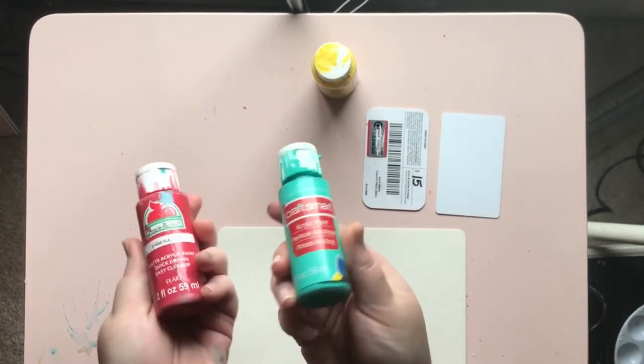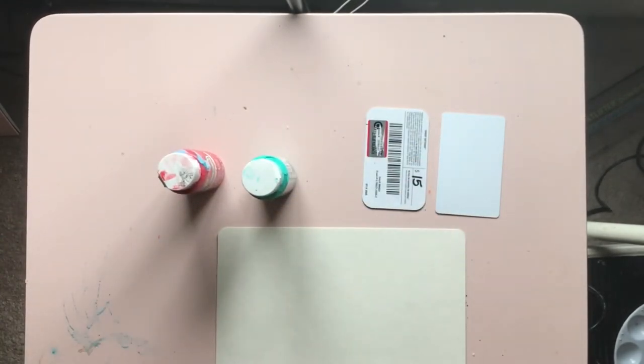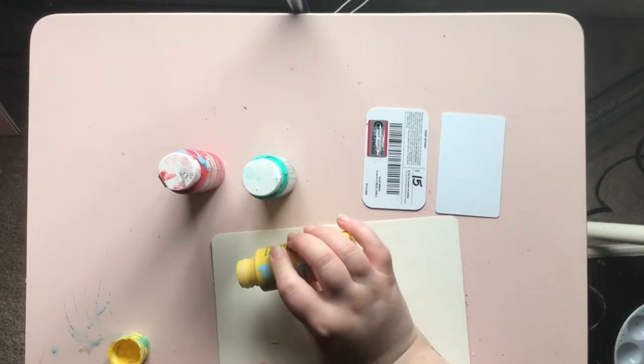Your first step is choosing which colors you'd like to use. You can use as many as you want, but I recommend choosing colors that will blend together nicely. Think about the color mixing video from last week — what colors would you use together that might mix and make new colors? For my first painting I chose yellow, red, and teal acrylic paint.